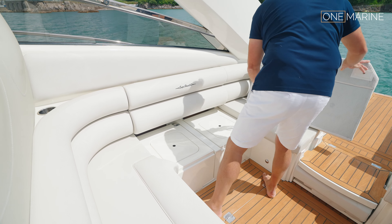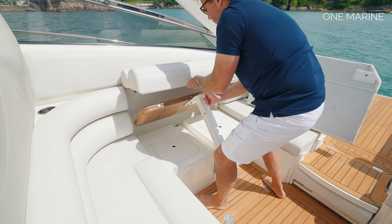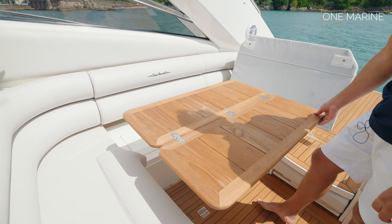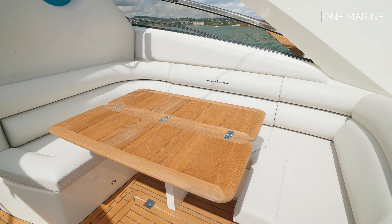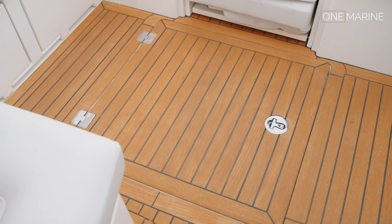Down in the seating area there's a clever fold-away table system: you move the cushion base, lift up the back, and then the table folds out. That gives you the ability to use this area for lunch, coffee, breakfast, or even a bit of work. Under the floor there's storage for paddle boards or maybe an outboard motor — a really practical space.